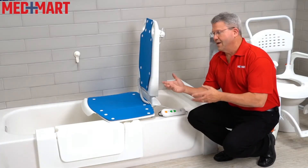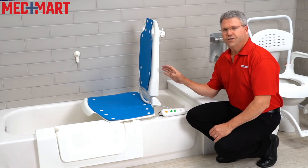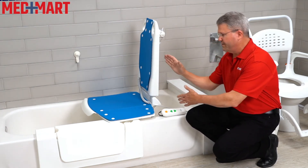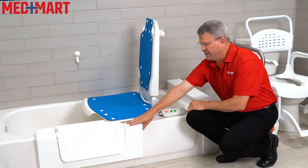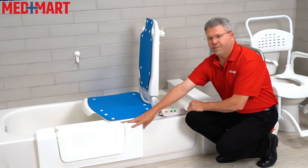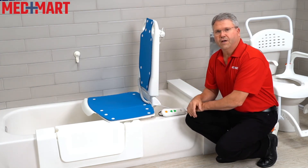Now let's take a look at what it's like to have the bath lift actually in the tub and a few things to consider when placing it. Always be aware of how much space you have in the back, because when you go to recline, you need to be able to fold it back to almost a 45 degree angle, so you need a little bit of forward space in the tub. It will sit along the smooth side of the tub, just like that.